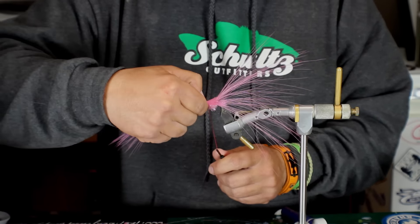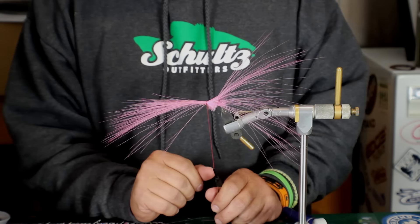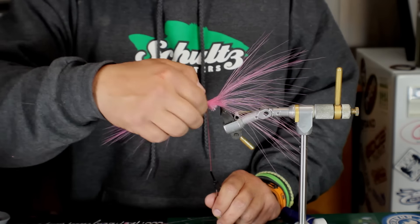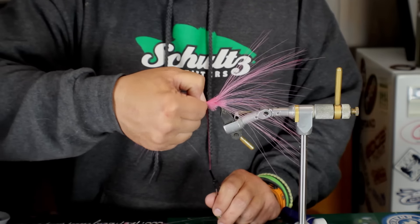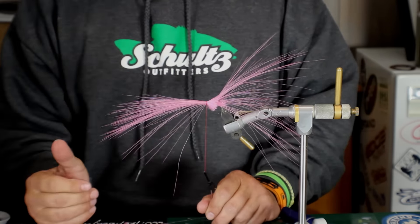If you're more of a Bob Popovic's hollow style, he trims all this stuff off anyway, so it's not necessary to have that. It's just for those that like to incorporate that extra bulk into their pattern to divert water — that's one way of doing it.